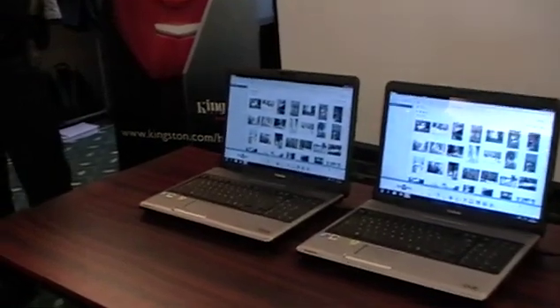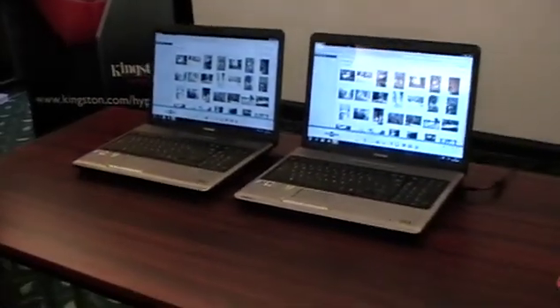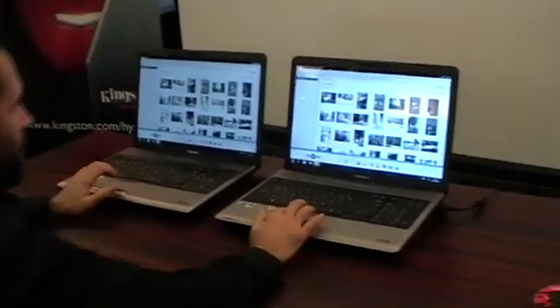Do you want to do one more restart? Last one? Okay, last one, just to see shutdown and restart. We love it.